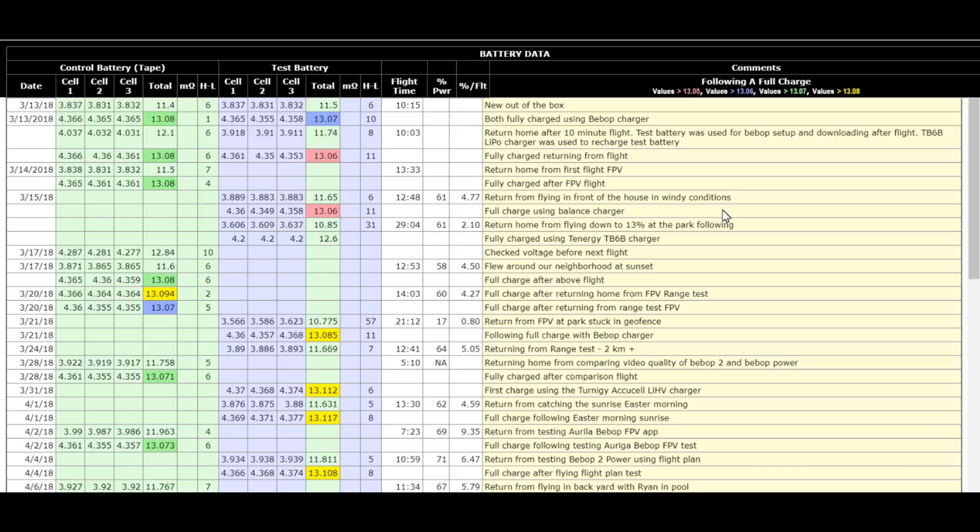In March of 2018, I got a Bebop 2 Power and it came with two batteries. There have been some folks that disagree with me about whether you need to use a balance charger, so I thought I'd check it out for myself and see who's right. I put together this chart that you see here. I've only had it since March and this is just the first of June, so it'll take a while — but this chart is a record of using my two batteries.